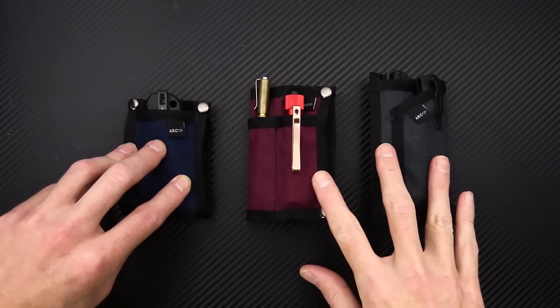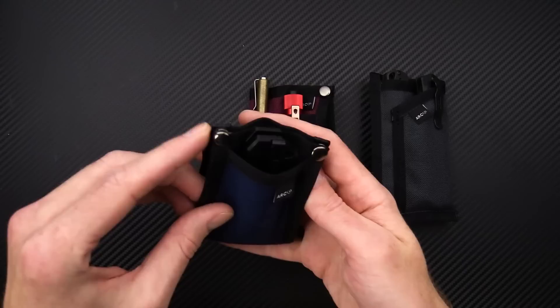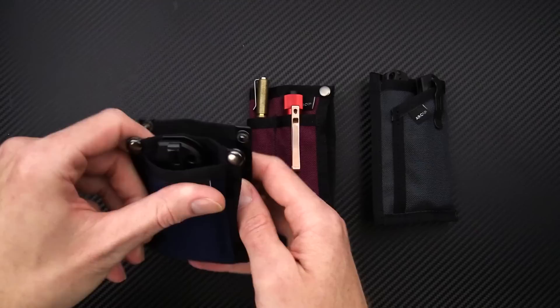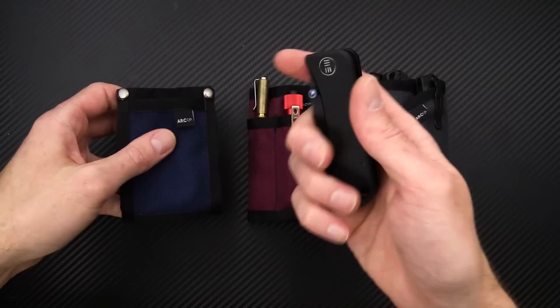Next up we have some great new EDC carry sleeves from Ark Company — the Flint, the Boulder, and the Rambler XL. The Flint is an interesting one: you've got a sleeve on the front and a nice snap closure. This is specifically designed to carry your EDC items with a Zippo — it's a Zippo sleeve on the inside. You can easily access it without undoing both snaps, and of course you've got the front sleeve for some small EDC items.